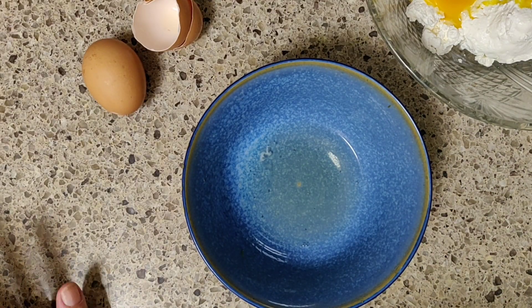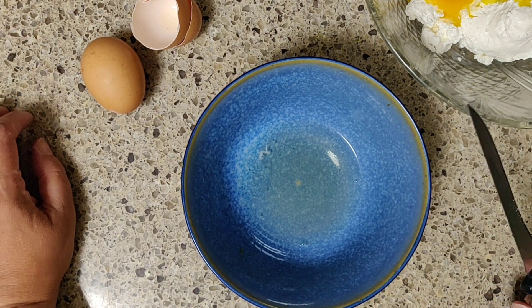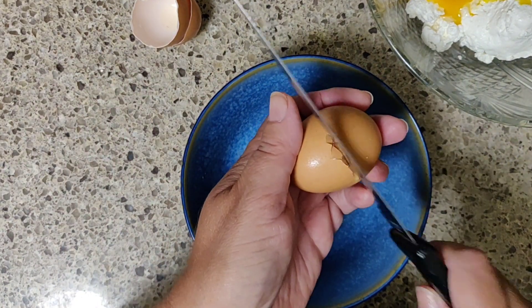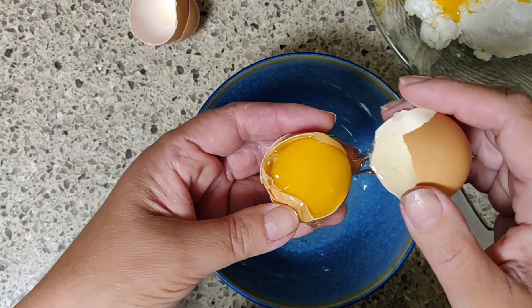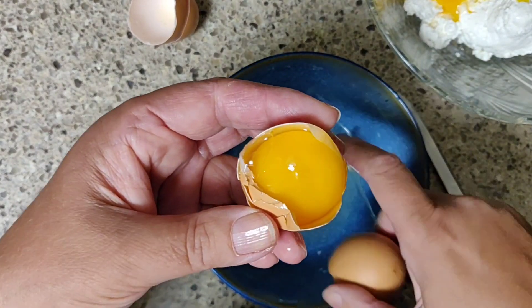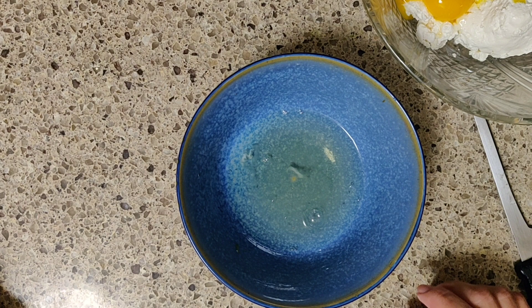А сейчас самое интересное и необычное. Обычно что мы делаем? Берём два яйца и вбиваем в творог. Но я не сделаю так. Я разделю желтки и белки. Аккуратненько, чтобы желточек не потерять. Белки оставляю, желтки — в творог. Что я потом делаю с белками? Да элементарно — яичницу. Яичница с белками гораздо-гораздо полезнее.